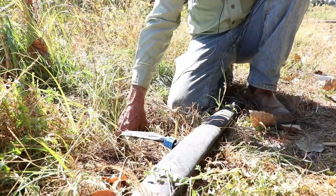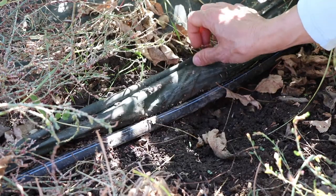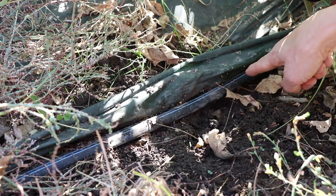The drip tape can be either on the surface or underground, or it could be covered by a plastic mulch. It depends on what your environment is like, how much you want to control weeds, and what the crop is.